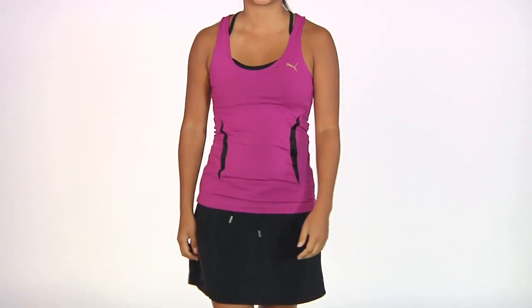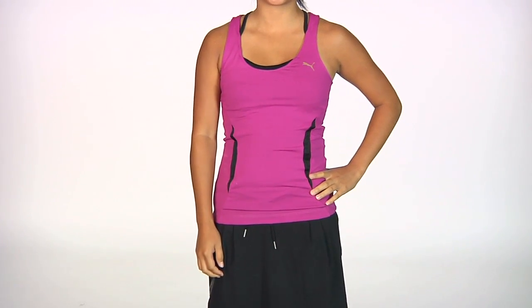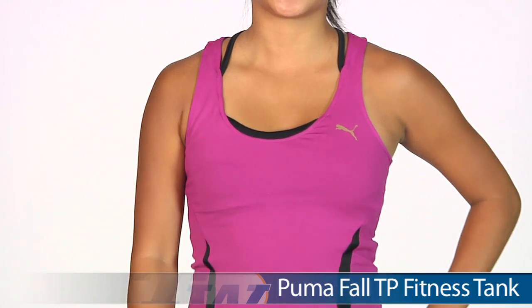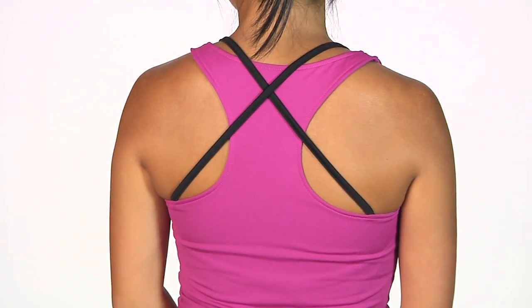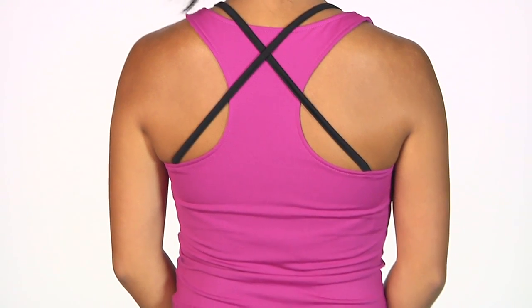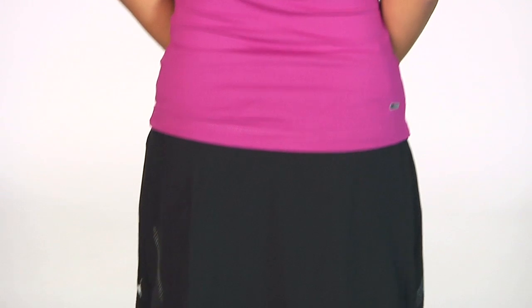For Kana's second outfit, on top we have her wearing the Fall TP Tank. This tank has a built-in shelf bra and the chest band is actually adjustable, giving you plenty of support and a good fit. It has nice color blocking. On the back you can see those tank straps overlaying the racer back — just a fun accent with the spaghetti straps there.